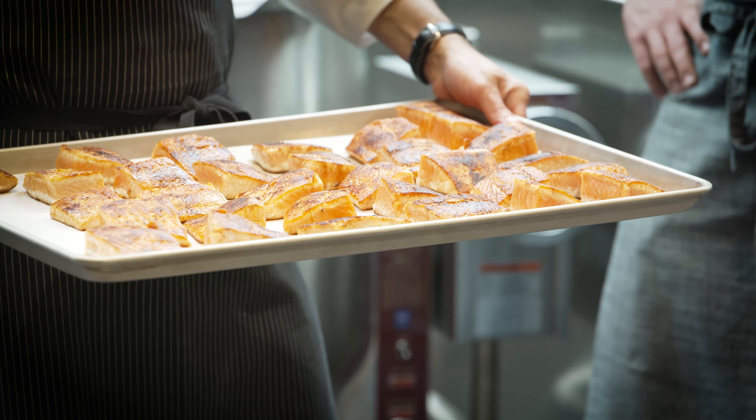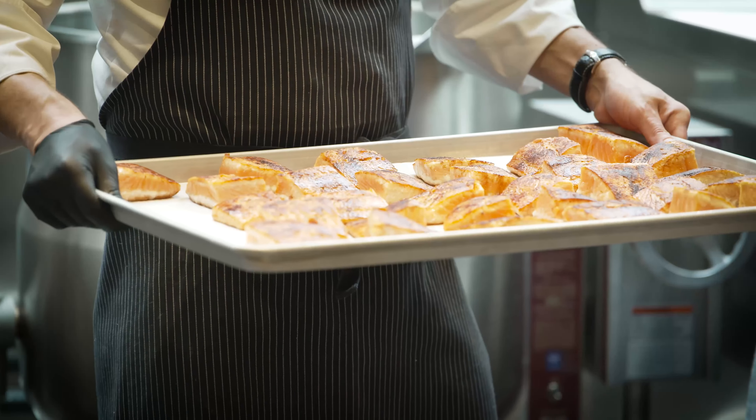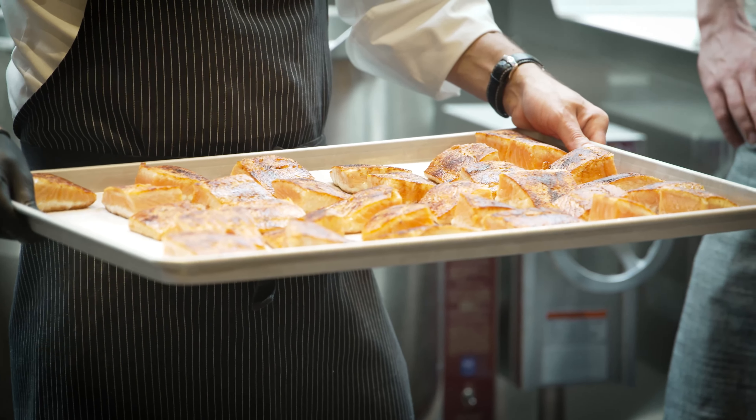I don't think any flat top can give you those same exact results. As you can see, caramelized all the way across the board, a good sear. Very uniform from corner to corner.